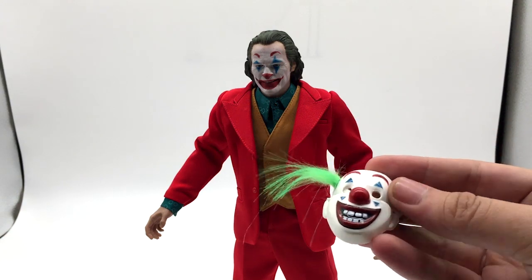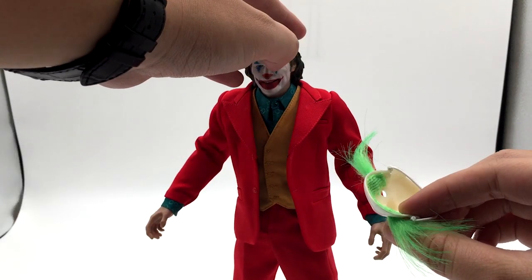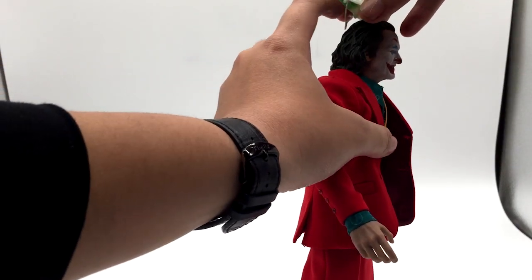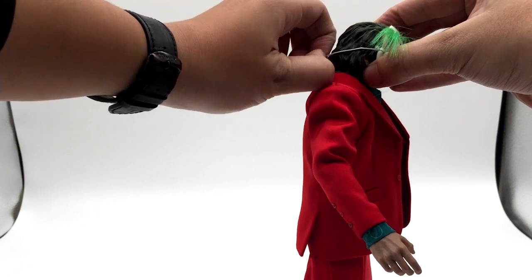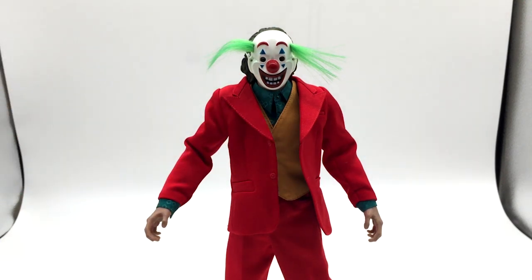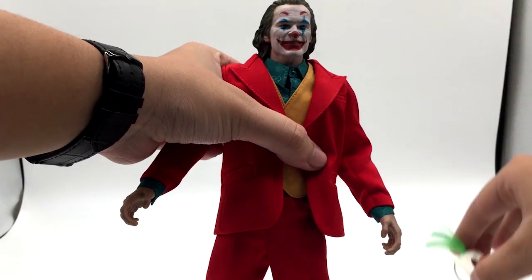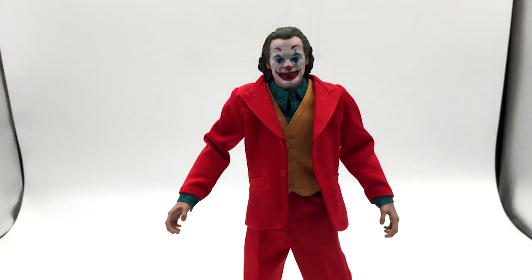Now I'll talk more in depth about the accessories. The mask is made from plastic with two soft pieces on the inside to avoid scratching the face paint. You can actually put it on because of the rubber band. It's a bit hard since the rubber bounces around, but he can wear it. That said, I wouldn't prefer him wearing the mask because he has such a nice head sculpt — the face is really nice. I'll remove the mask now.